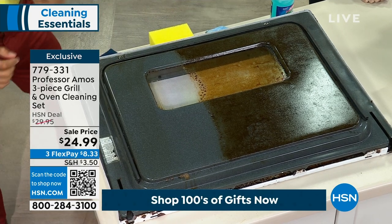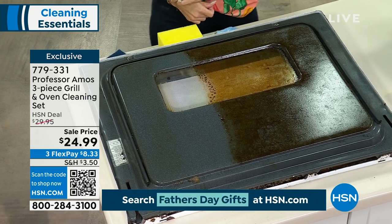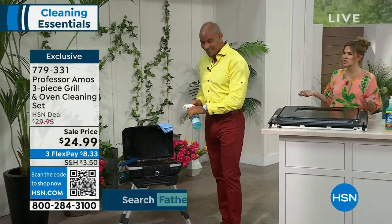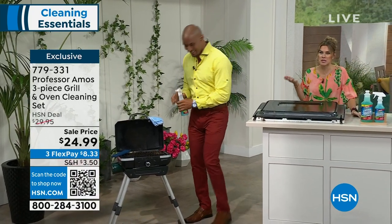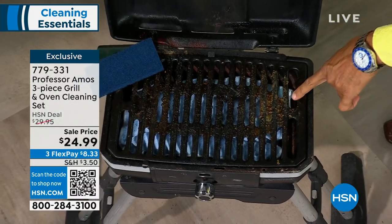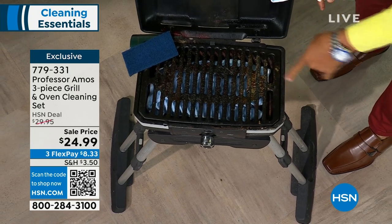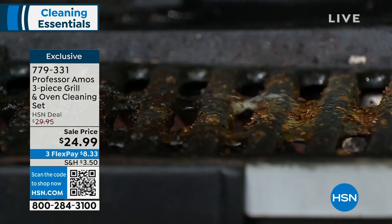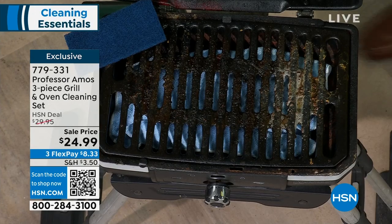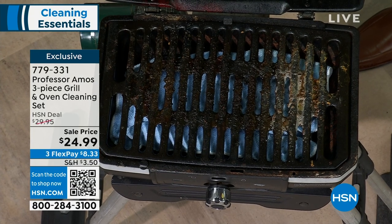You're back to cooking, back to grilling. It works on indoor and outdoor items. Can I use this on a pizza oven? 100%. I know so many people are investing in pizza ovens, or maybe it's your big grills or little grills. We cook out, forget about it, come back the next day. Things have been sitting on there, baked on, solidified, hard to get off. Spray the Professor Amos oven down, give it two minutes, let the product do the work so you don't have to — work smarter, not harder.